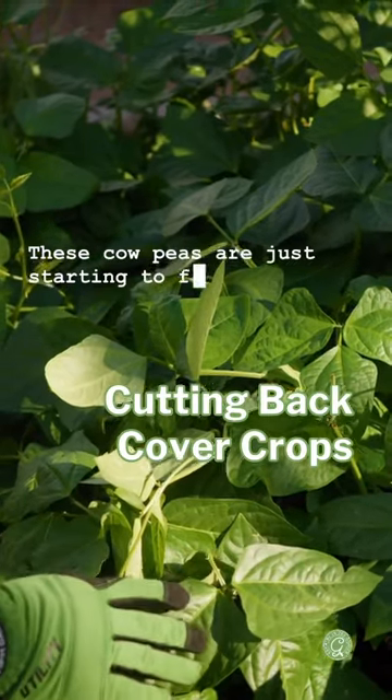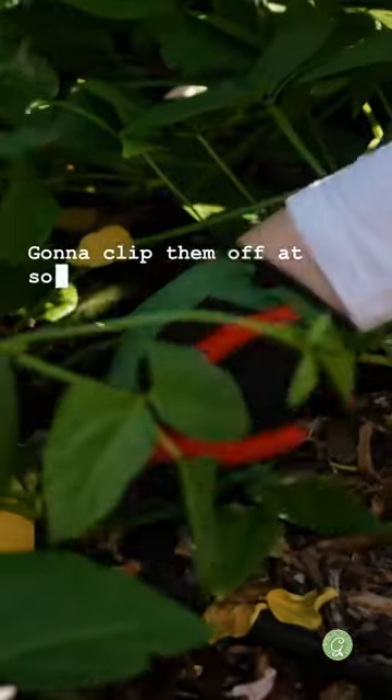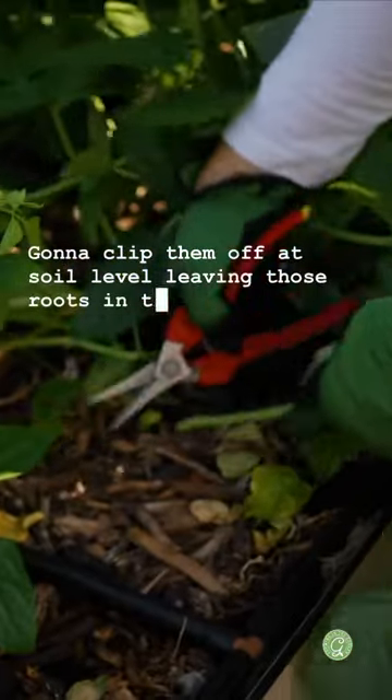These cowpeas are just starting to flower, so it's the perfect time to cut them back. I'm going to clip them off at soil level, leaving those roots in the ground.